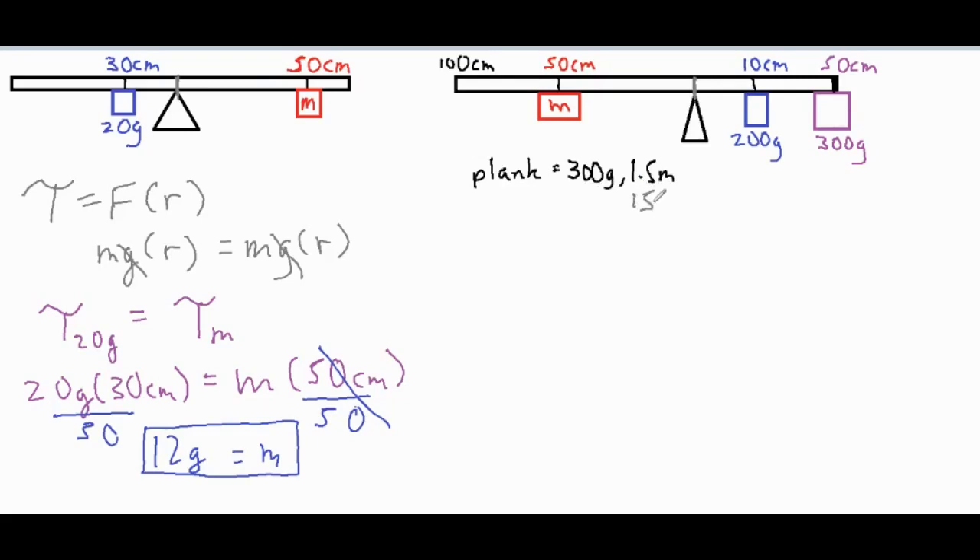The second problem is more complex because we're balancing at a spot that's not at the center of the plank. The plank is 300 grams and 1.5 meters long — 150 centimeters total — with 50 centimeters on one side and 100 centimeters on the other. We need to incorporate that into our setup. We set up the torque from each of the masses: unknown mass m with a 50-centimeter lever arm, 200 grams paired with 10, and 300 grams paired with 50.